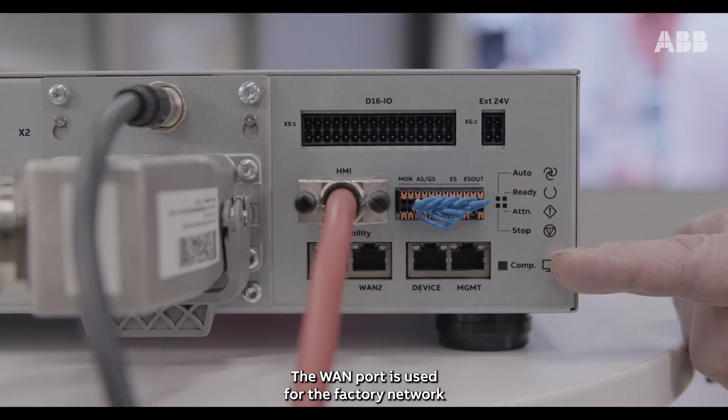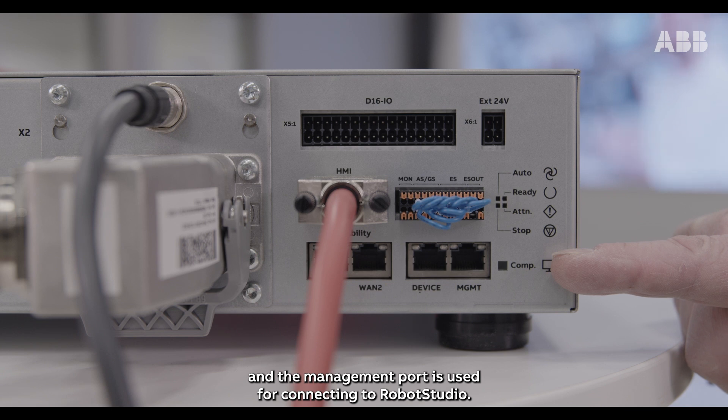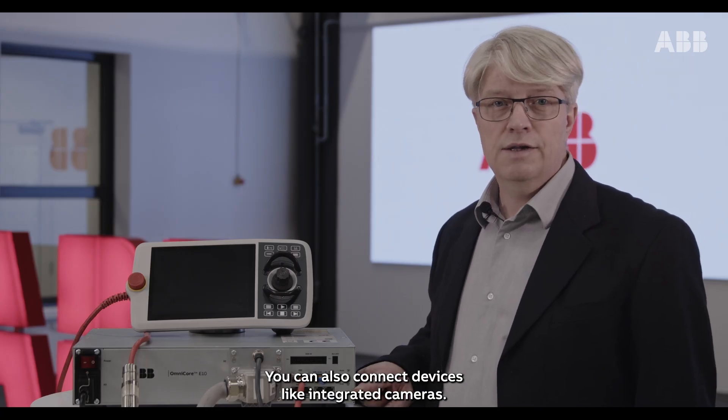The LAN port is used for the factory network and the management port is used for connecting to Robot Studio. You can also connect devices like integrated cameras.